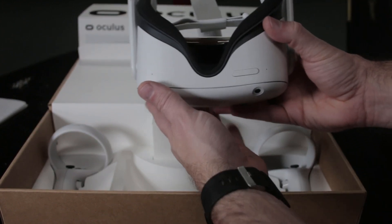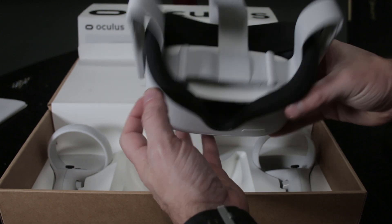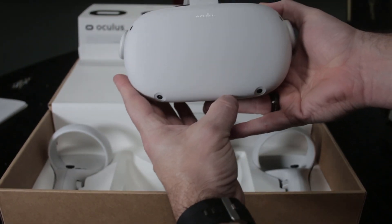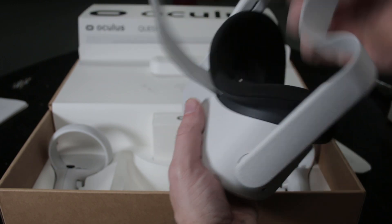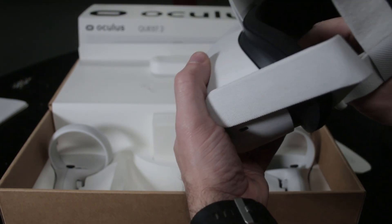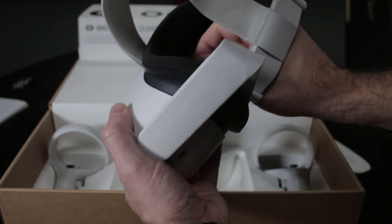This is a self-contained unit just like the original Quest — you don't need a PC to play it. But what's cool is you can get the link cable, which does not come with it, and play it just like an Oculus Rift using your PC as the powerhouse and this just for the display.